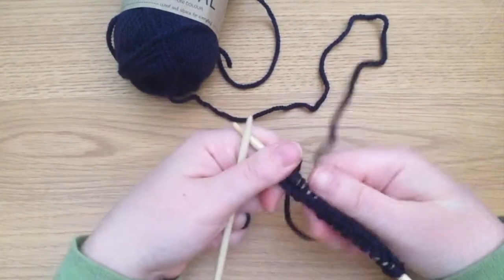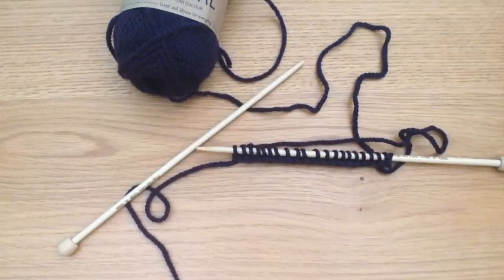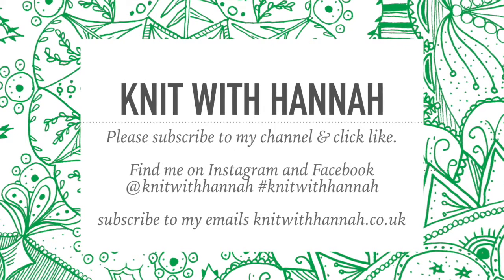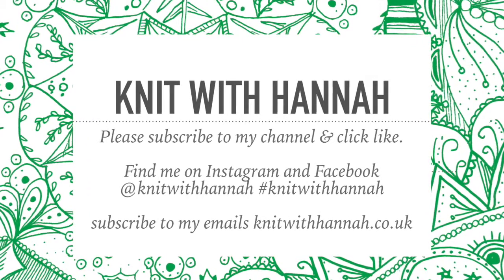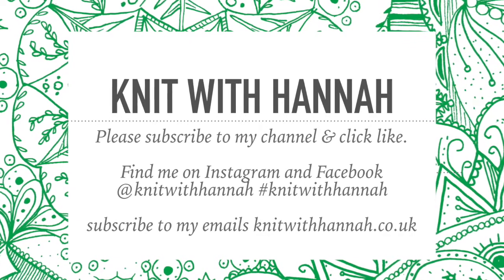Thank you for knitting with me. I hope you will join me again. If you found this video helpful, please press like, and if you subscribe you will see other videos that I put up every week. Do come and join me on my website knitwithhannah.co.uk — you can subscribe to my email there and I will let you know all of the knitting news going on. You can find me on Instagram and Facebook as well at knitwithhannah.